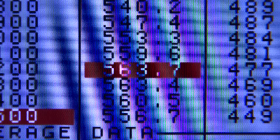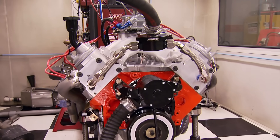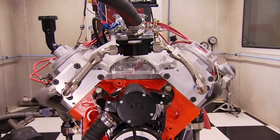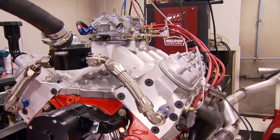Did the timing advance pick up or lose power? It did pick up — 563 horsepower and 504 foot-pounds of torque. That's a nice little motor. We'll keep playing with it for a while to see if we can get more, but that's a real strong finale for this new and old world small block.